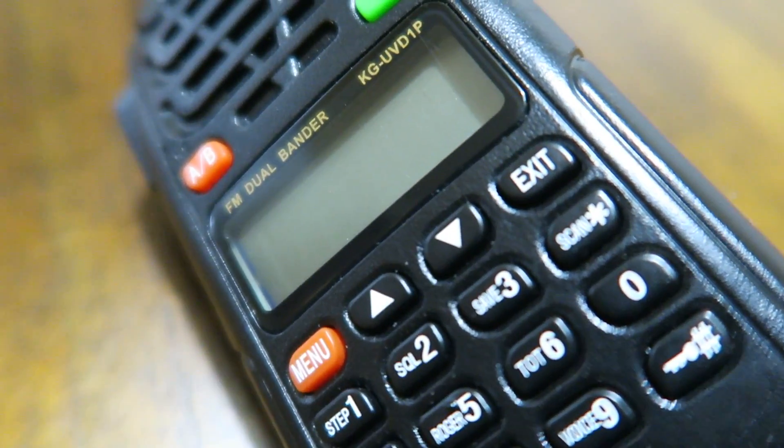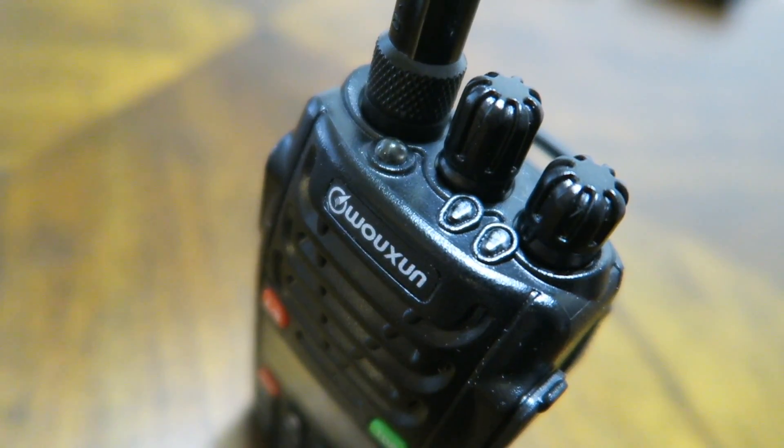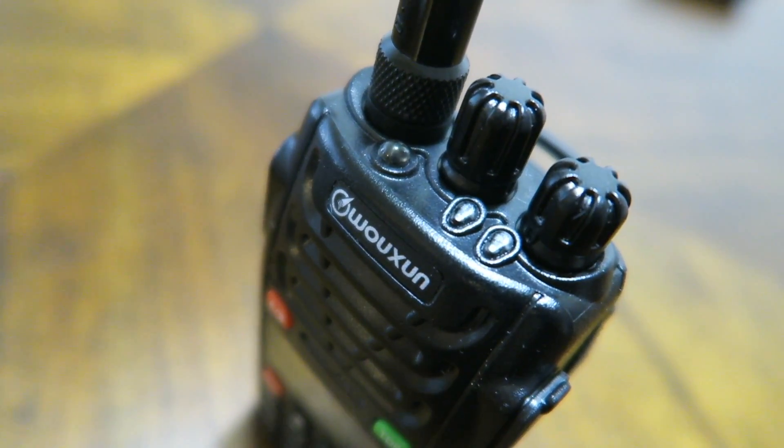Welcome back everyone. Today on Living Survival we're going to take a look at how to program one of these handheld radios using the CHIRP software on a Mac.